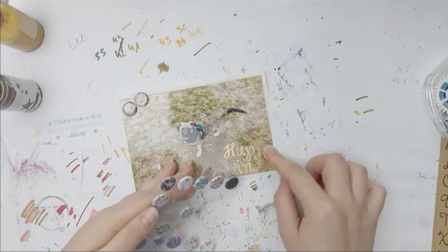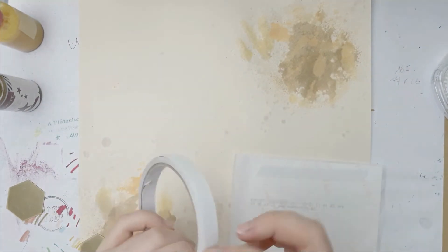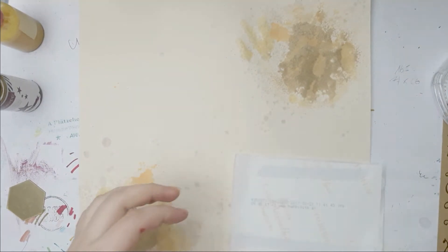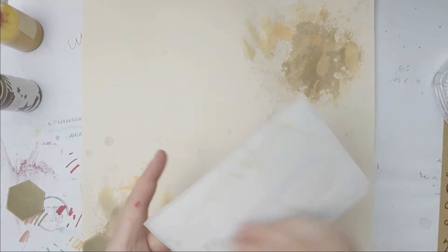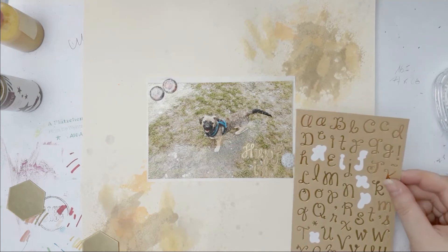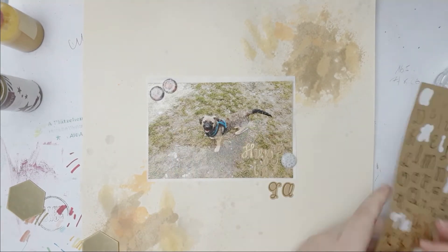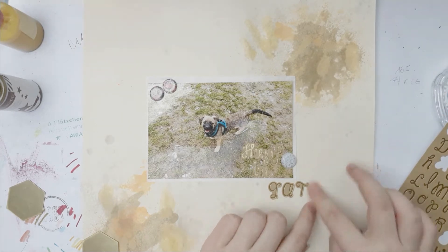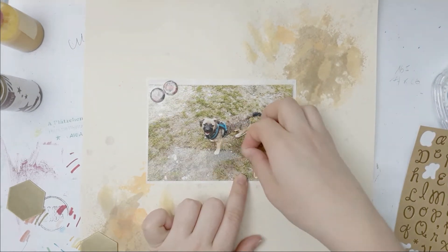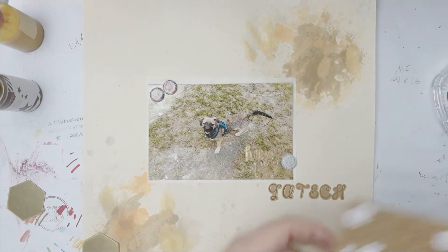Which actually just means 'jump into the mud,' but it's a song here and I thought it was cute because the picture is from February or March this year and it was very muddy, if you know what I mean.